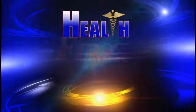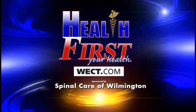I imagine people see great results. Excellent results. You can find out more by going to SpinalCareOfWilmington.com. For more details, go to Health First on WECT.com.